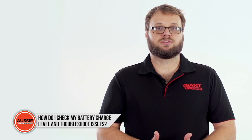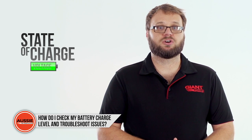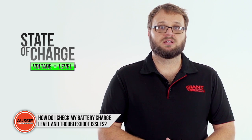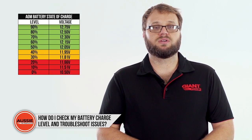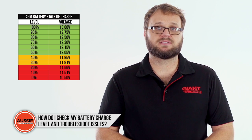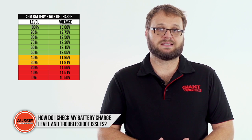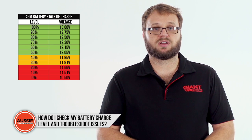Now that you know the voltage rating, you're able to use it to work out the state of charge. Battery voltage correlates with battery charge level. Compare the voltage you measured with the state of charge table, which will show you an estimate of the charge level. For example, if your deep cycle battery reads 12.3 volts, it is at 70% state of charge, as shown on our state of charge graphic.